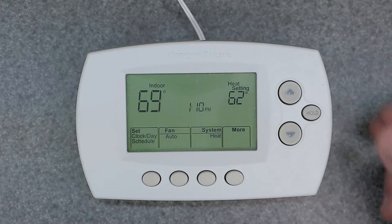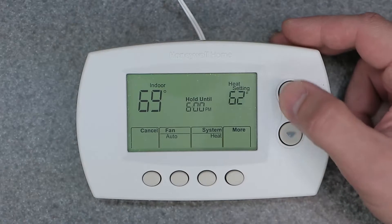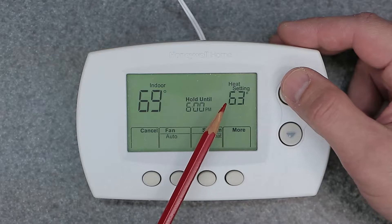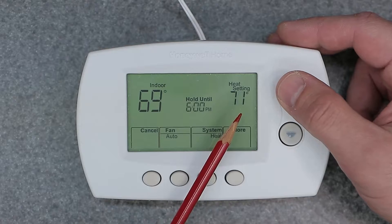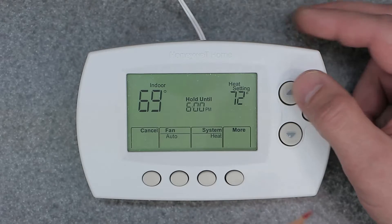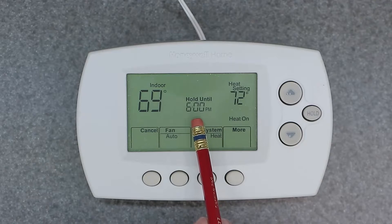The first way of manually overriding is simply clicking your up or down button to manually change the heat setting to what you want. We'll go to 72, and this will hold until 6 p.m., as you can see here.